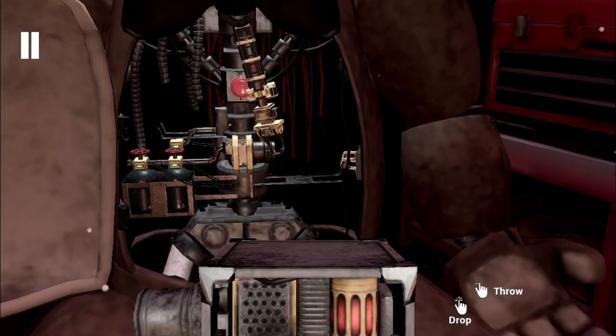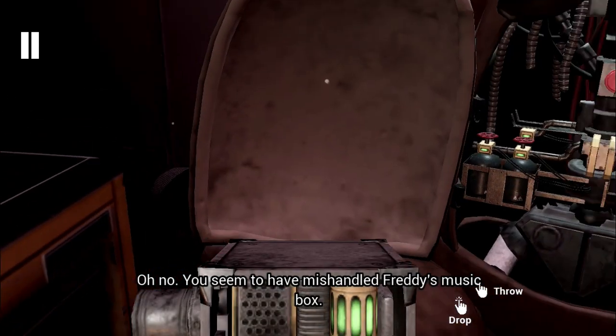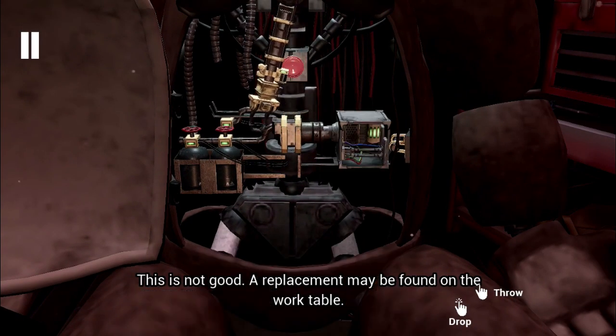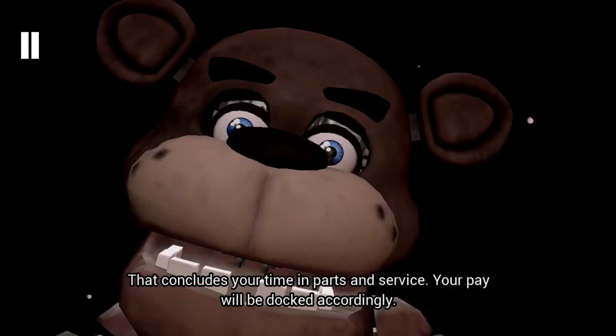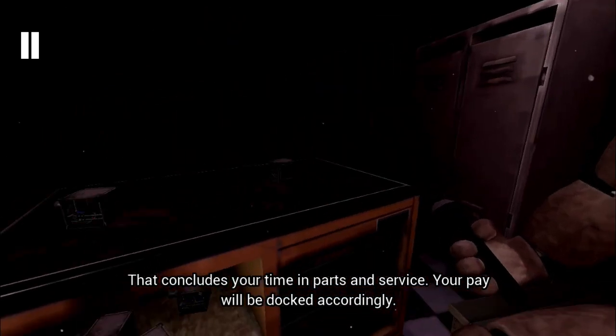Well done! Return the music box to Freddy's chest cavity and we'll call it a day! Oh no! You seem to have mishandled Freddy's music box! This is not good! Crisis averted! To close... That concludes your time in parts and service. Your pay will be docked accordingly!